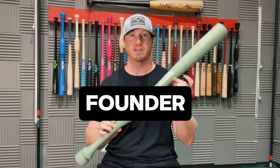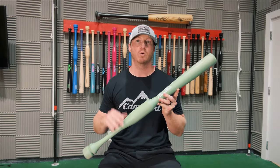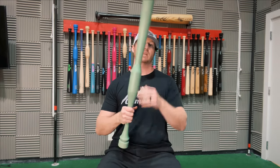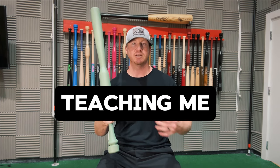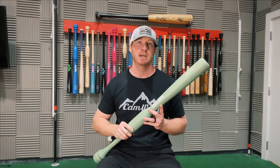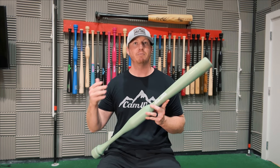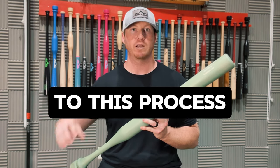Frank is actually the founder of the Camwood bat — he's the person that invented this bat right here. Once we started working together, he had me training with this Camwood Hands and Speed Trainer. I had no clue what this bat did, but I could tell that Frank was taking me through his program, teaching me the proper mechanics of how to stay inside the ball. After just two weeks of working with Frank, we went to our very first summer ball game, and in that game I hit my first high school home run. After touching home plate, I remember thinking this was the way — I needed to focus all of my attention on this process and working with Frank.